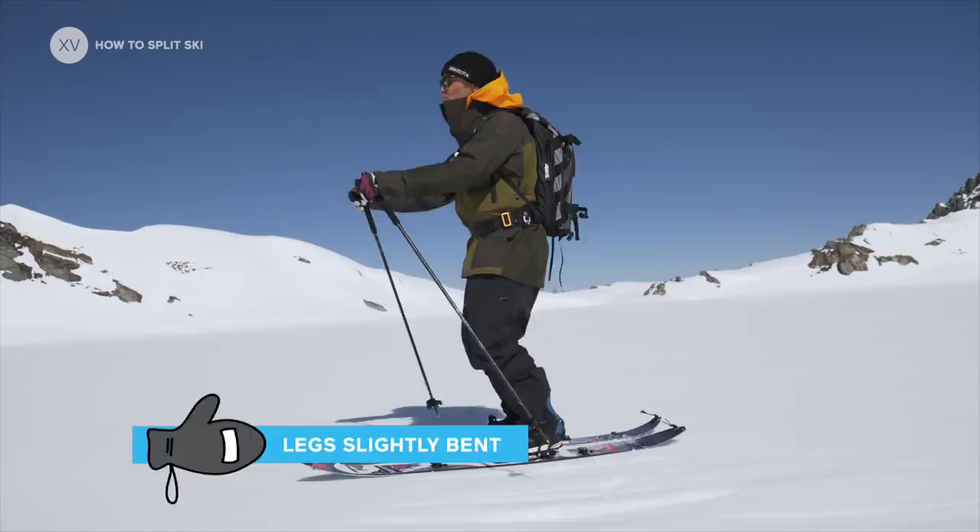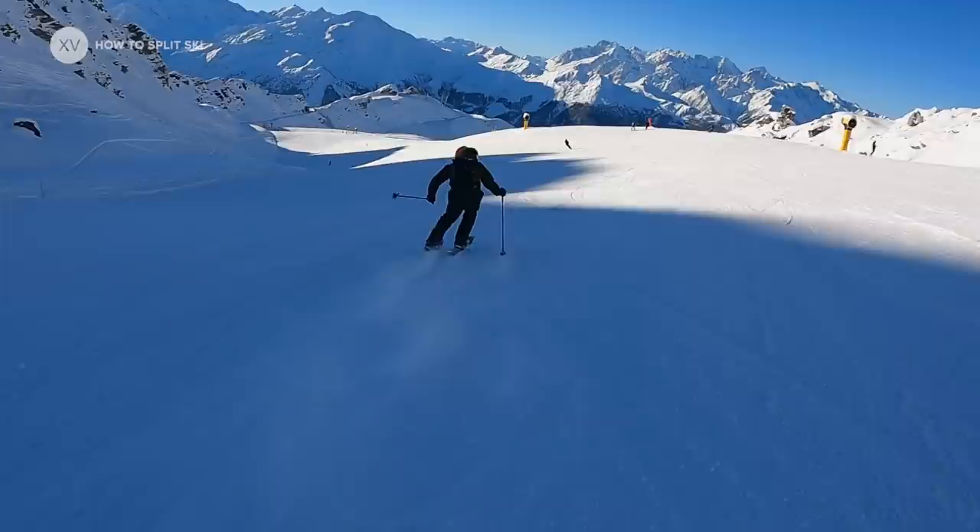If you've never done it and you're scared to try in the middle of nowhere, I truly recommend going on the slopes first for some practice. It's actually quite fun — you can chase each other and enjoy the experience.